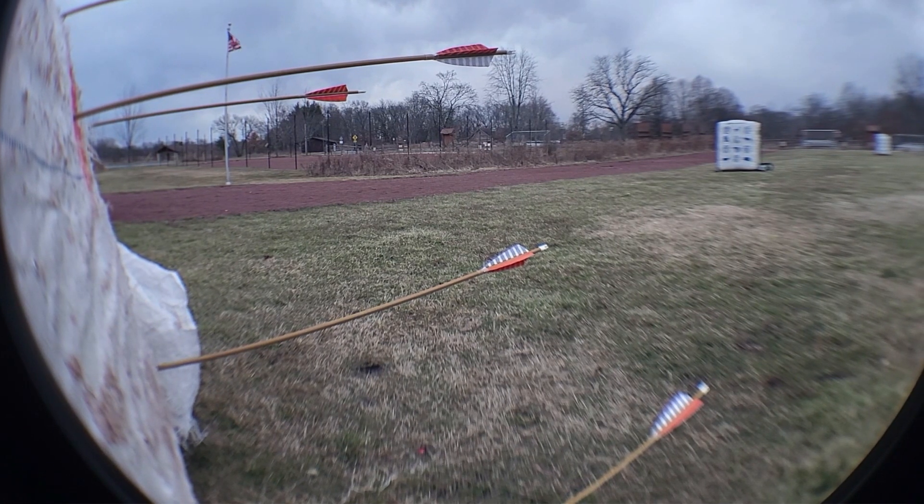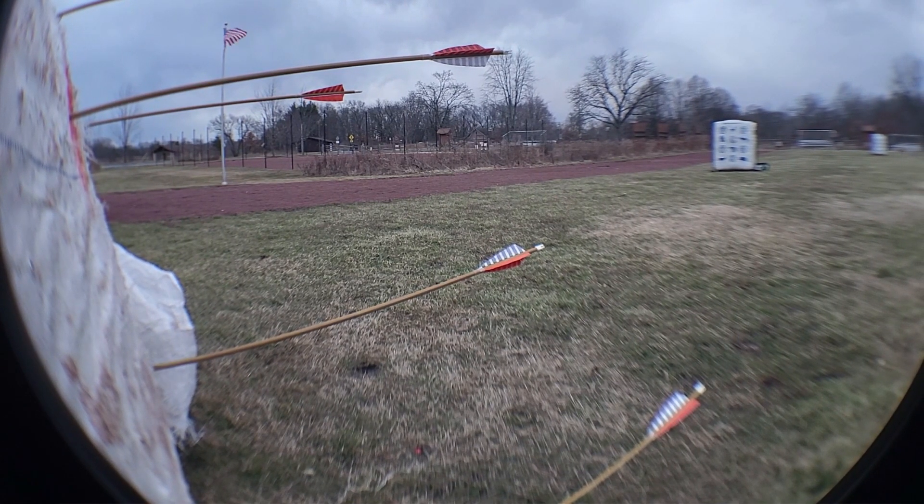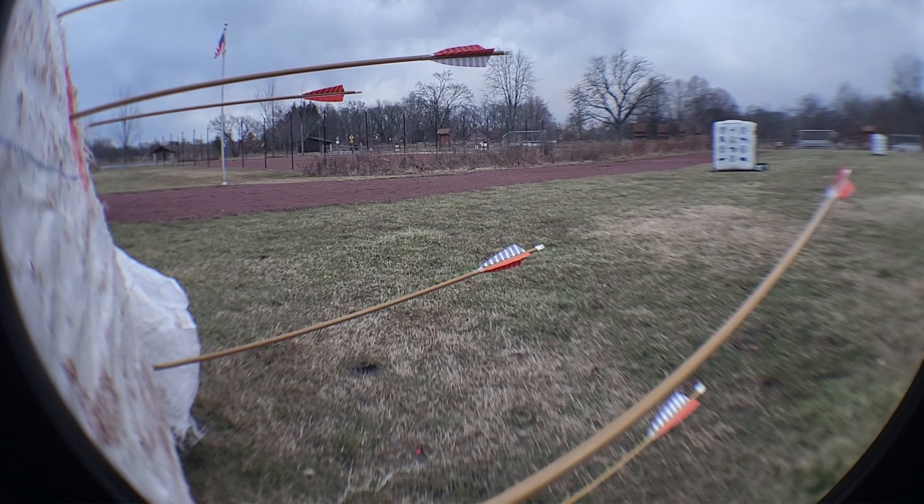Last arrow. Step one: one-finger gap. Step two: anchor under your chin. Three: look down the left edge of the bowstring. Four: tip of the arrow on the right side of the bag. Five — oh, that was close, the wind really took it. Woofta — that was close to the camera!